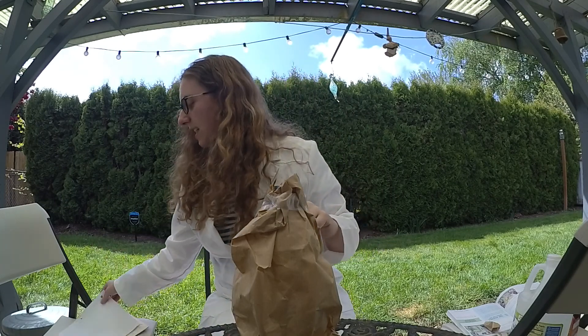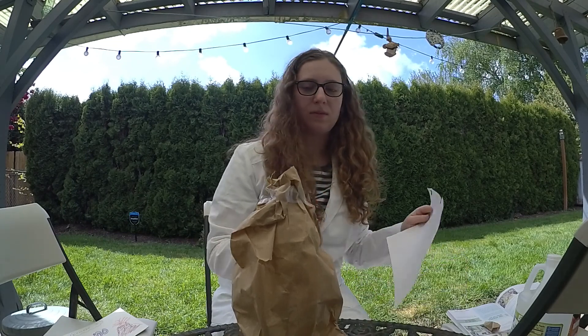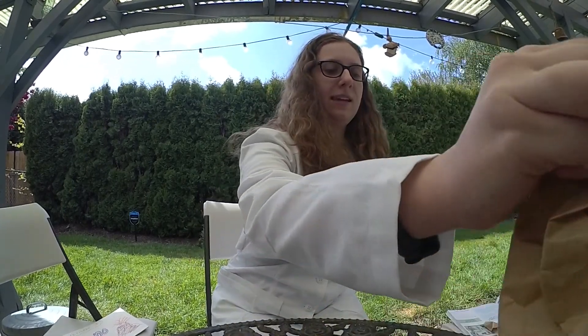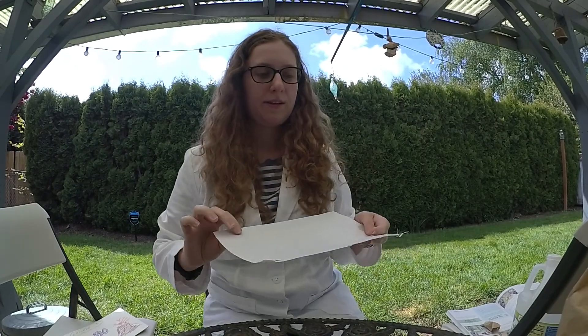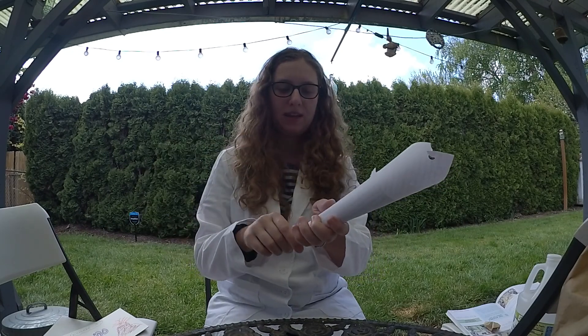Now's the fun part. So what you want to do is take that extra piece of paper that we got out for our funnel. I'm going to set this aside to show you guys how I do it. I just take the piece of paper, start with the corner, and pull, so that way there's a skinny side and an open side where you can put the baking soda into.